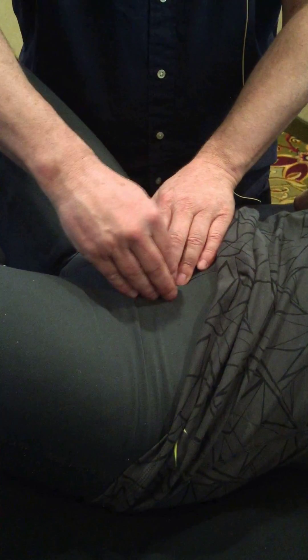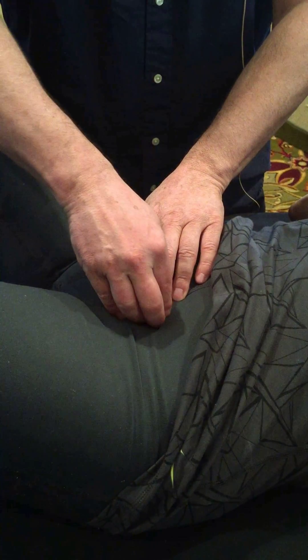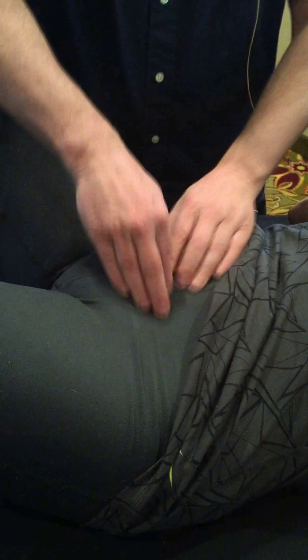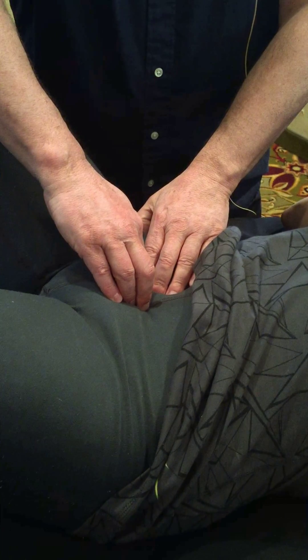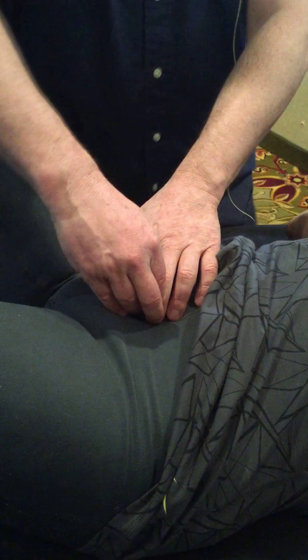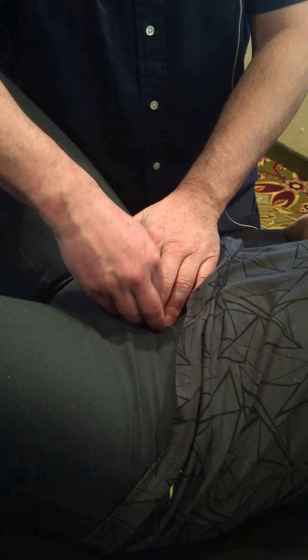We can do the broad ligament. The top is called the broad ligament; a little bit inferior is the cardinal ligament — thicker, more inferior. No pull on the uterus on the other side — absolutely no pull. Broad ligament and cardinal ligament — perfect.